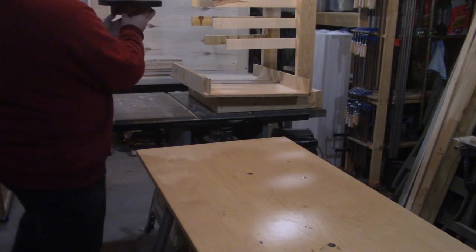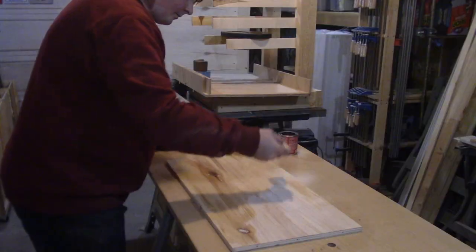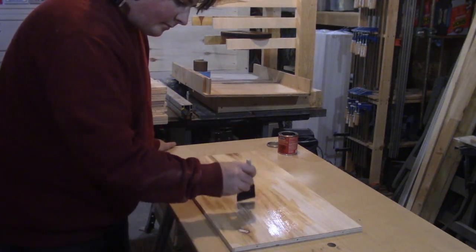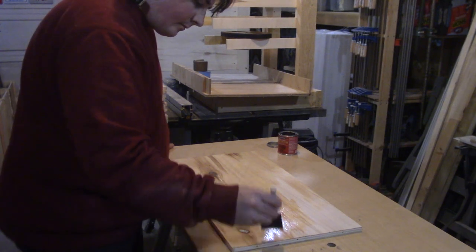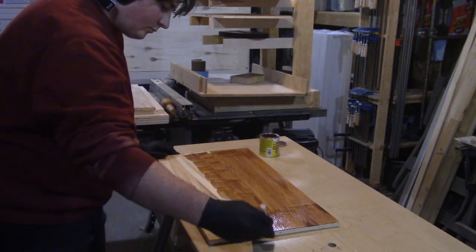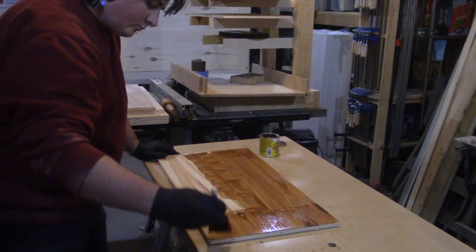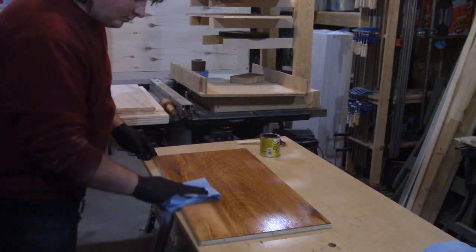Now that everything is sanded, pocket holed, and square, I decide I'm moving on to finish. I break out the finishing drying rack, which I built specifically for this project — if you missed that video, you can check it out up here — and start off with the pre-stain conditioner. I could finish it all later when it's fully assembled, but I don't think I have enough space to fit my hand in between the shelves. With the pre-stain done, I move on to actual stain, which I leave sitting on the surface for about 10 minutes or so and then wipe off the excess.